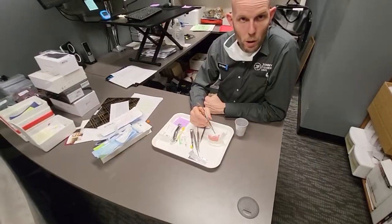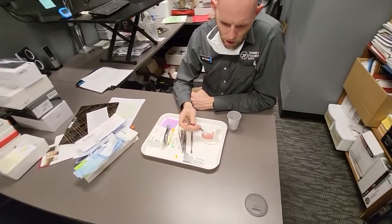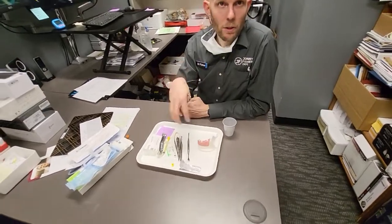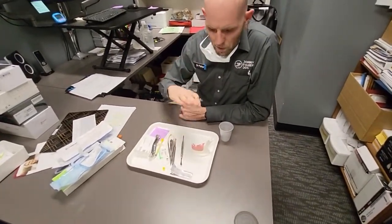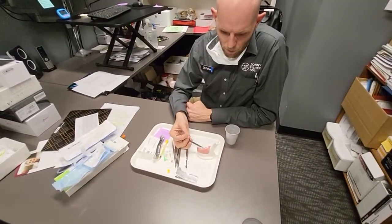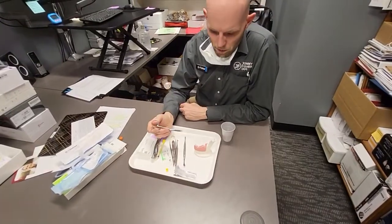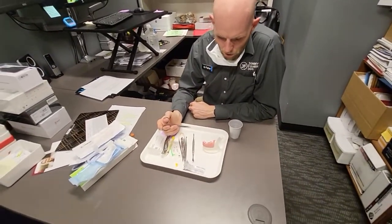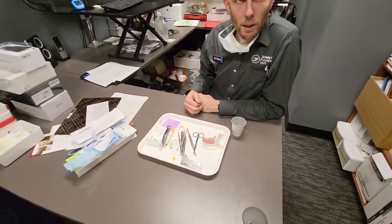These come out anywhere from ten days to three weeks — I usually target about two weeks to take them out. When the patient comes back, the sutures will be super loose and the collagen membrane will be half dissolved. You'll get bone particles coming out — that's all normal. But the base, the majority of what's underneath, will remain intact, especially if you had good bleeding that creates that initial blood clot. Pretty straightforward — good luck.